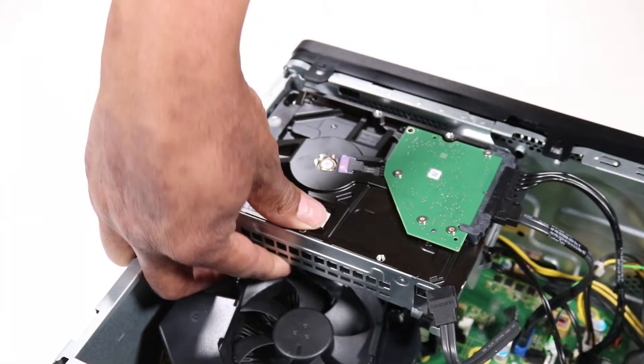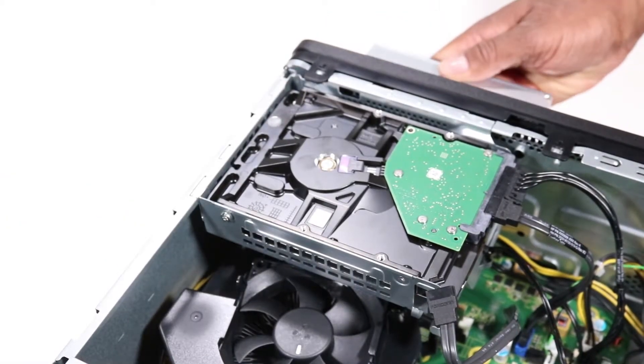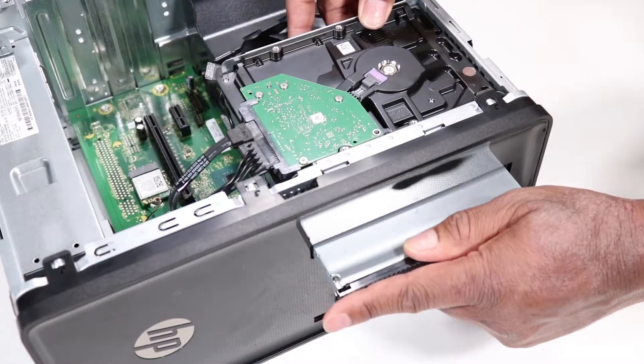Press the green drive release latch at the rear of the optical drive and slide the optical drive out through the front of the unit.